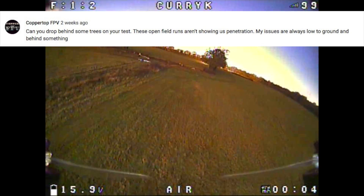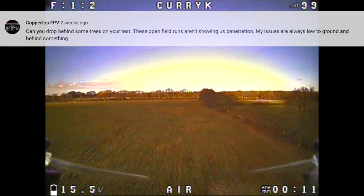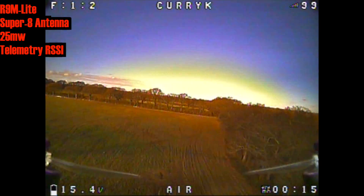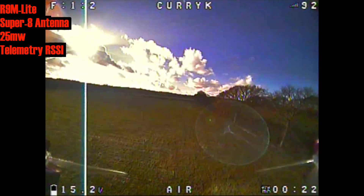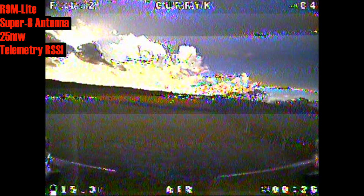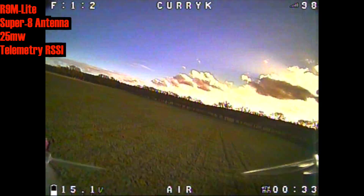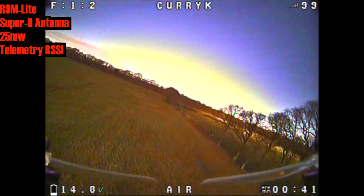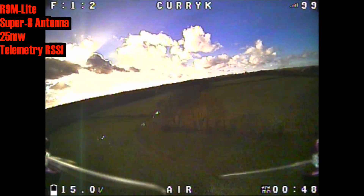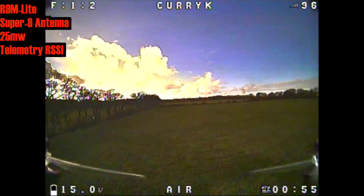I had a question from CoppertopFPV who asked if I could drop behind some trees, because that's what he was doing and he noticed the RSSI really dropped. In my last flight I'm trying to establish whether I can get behind some trees without losing video signal, because that's a problem — you can drop behind trees all you like but you won't see your RSSI if you've lost the video feed. I'm in the normal field behind this line of trees but not getting much interference because it's winter and all the leaves are gone. I need to fly up the line so the trees converge and create a worse signal — that's what I'm trying to do.